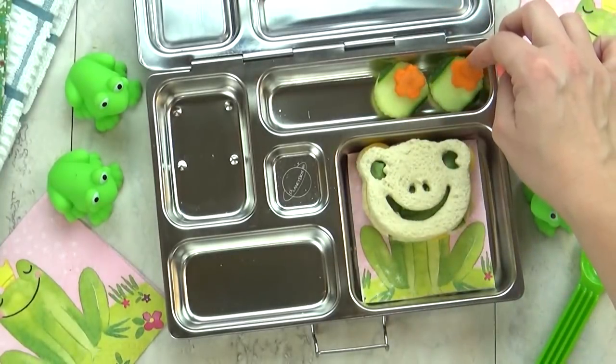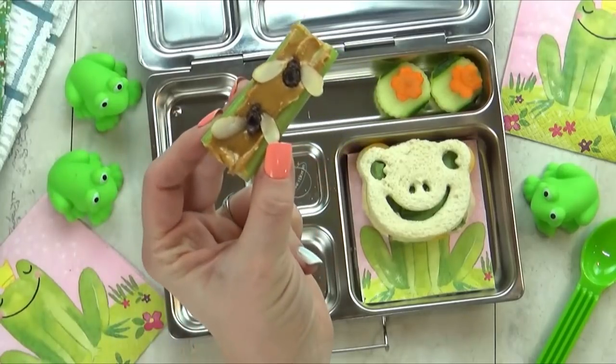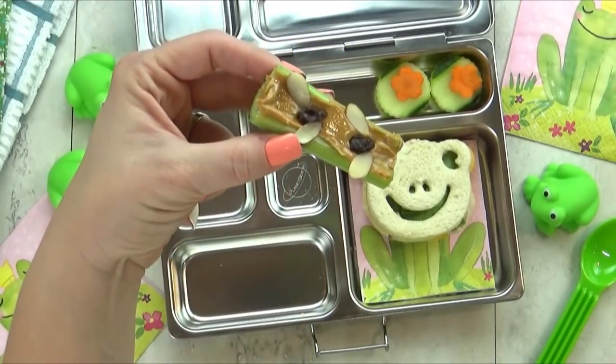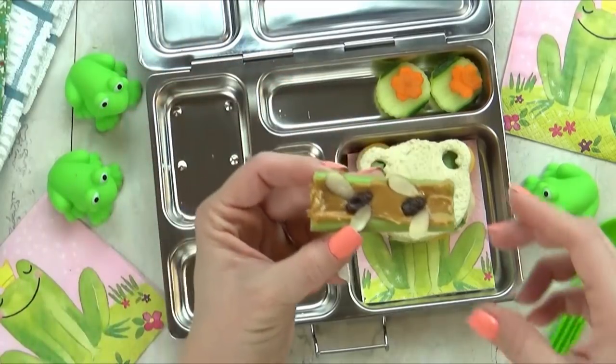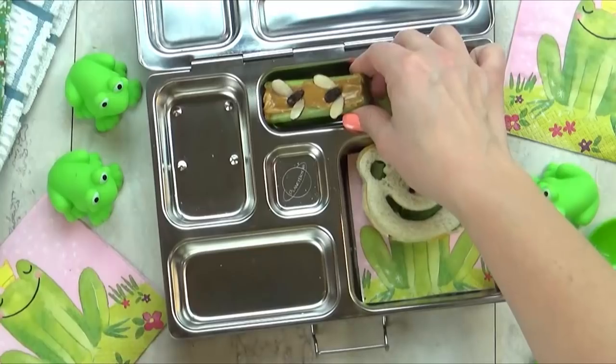To go along with that, I have a very special ants on a log — well, these are actually flies on a log. It's just a little bit of celery with peanut butter. And next I added some raisins, and to make them look like flies, I added a few sliced almonds.